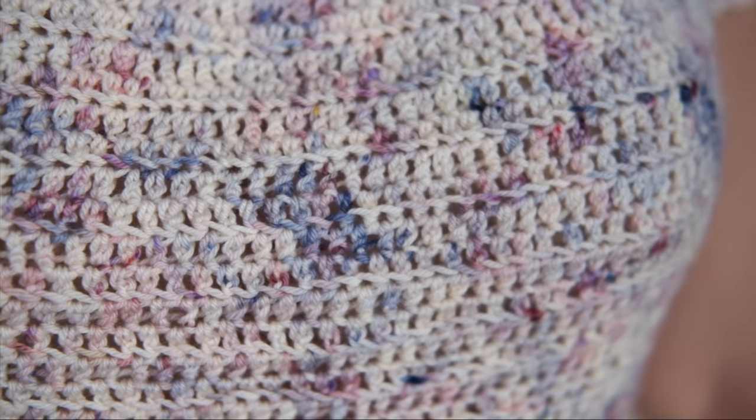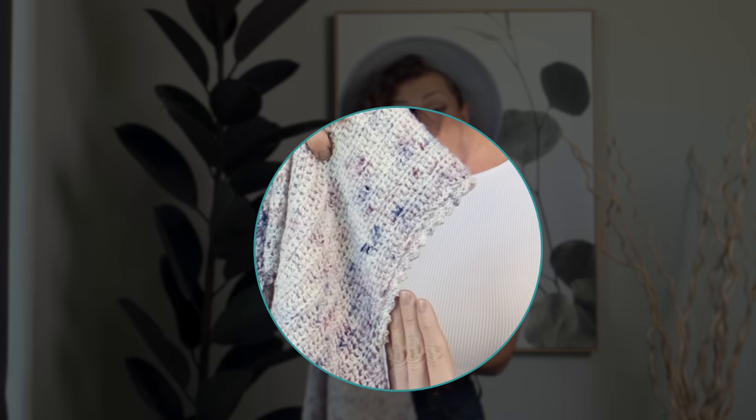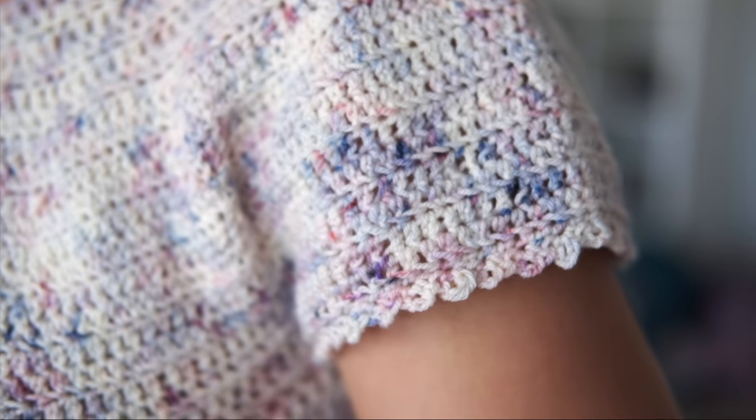This is a great stitch to know because it really creates a nice lightweight and airy fabric, so it's wonderful for things you're going to be wearing in the summer months. I just love it — it really creates projects that just shimmy shimmy!